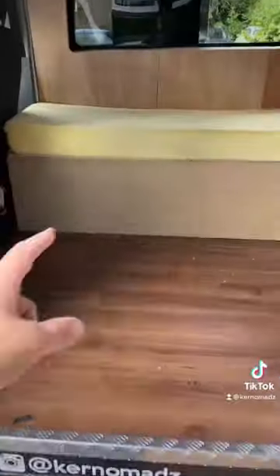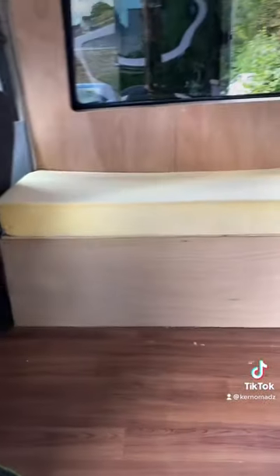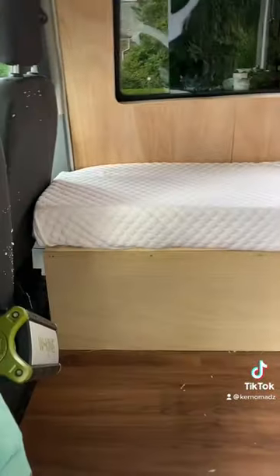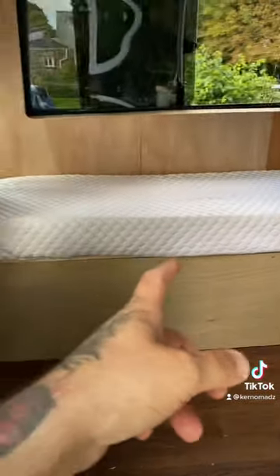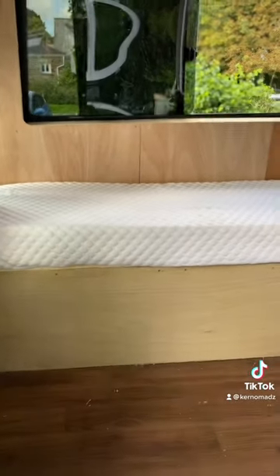I've got to find a cover for it — that's obviously far from perfect. I've got to cut that whole cover down. That's the cover the mattress came in, so all I have to do now is cut that cover down. That's that done — happy with that.